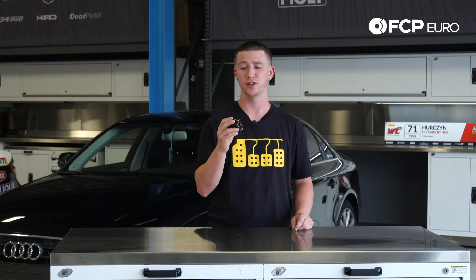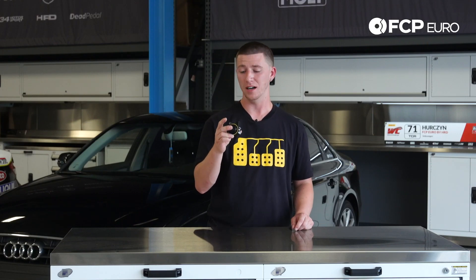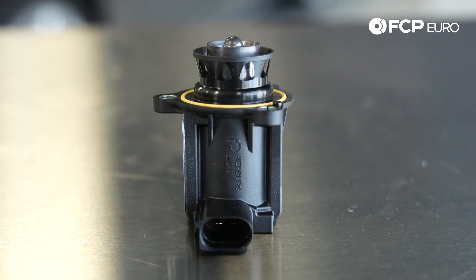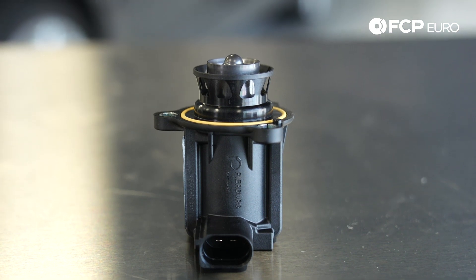The location of this diverter valve is actually on the turbocharger housing itself. It's easy to locate if it's on a lift or a jack stand. It's three Allens, one connector — it's very simple to do and very easy to install.